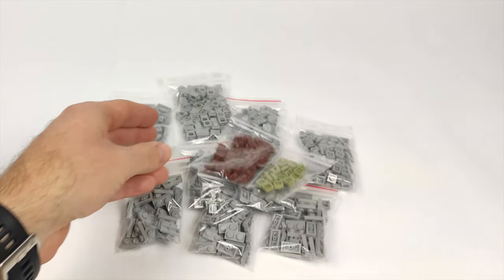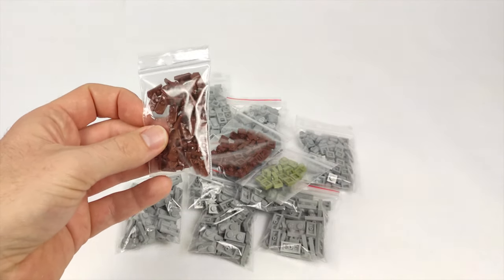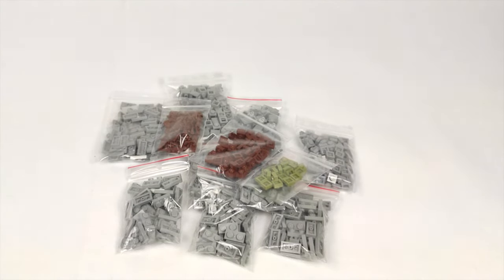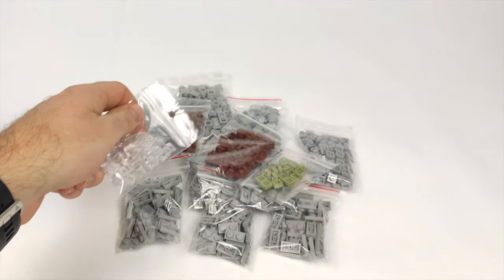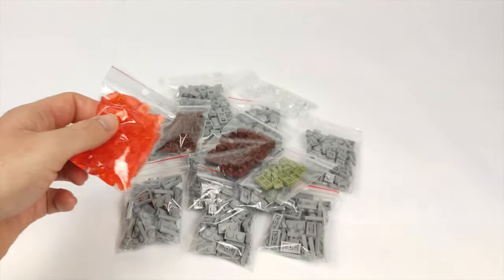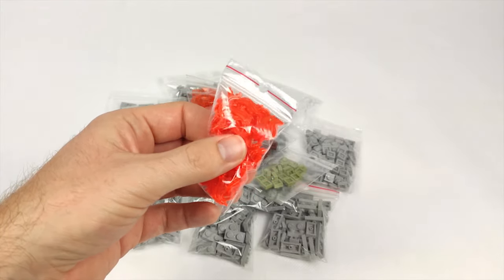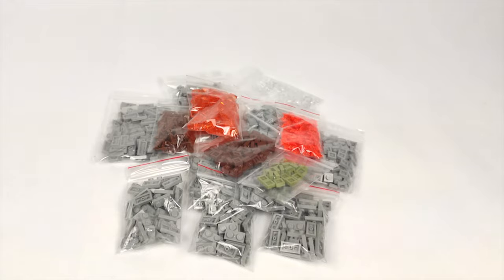I also got more 1x1 plates in olive green and brown, which will be very useful for moss and wooden elements. Something that could be a really great detail — though hard to implement — is triggers from stud shooters. I had to get some trans clear slopes for the ice in the fountain and orange ones for the burning wall. For the hole in the wall I got some fire pieces to scatter around, and a few bar pieces for falling debris.